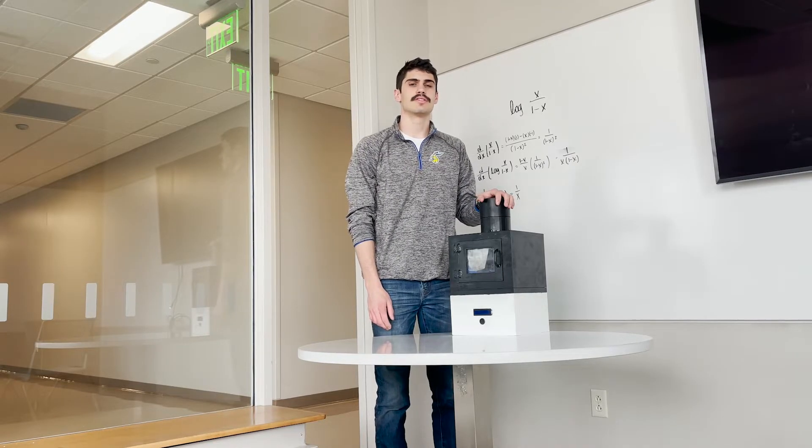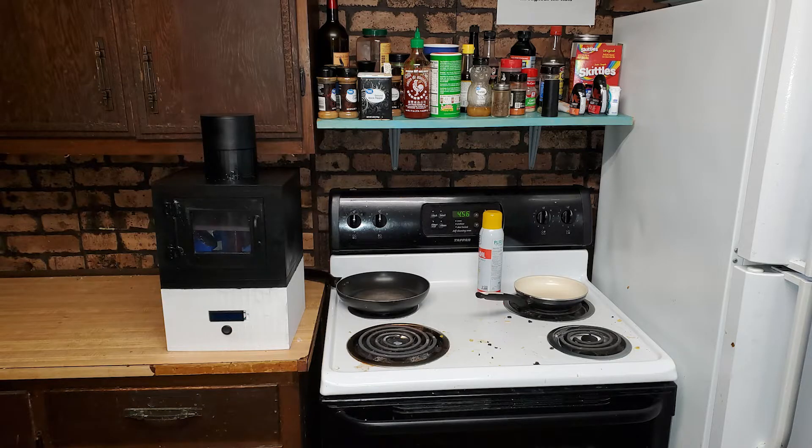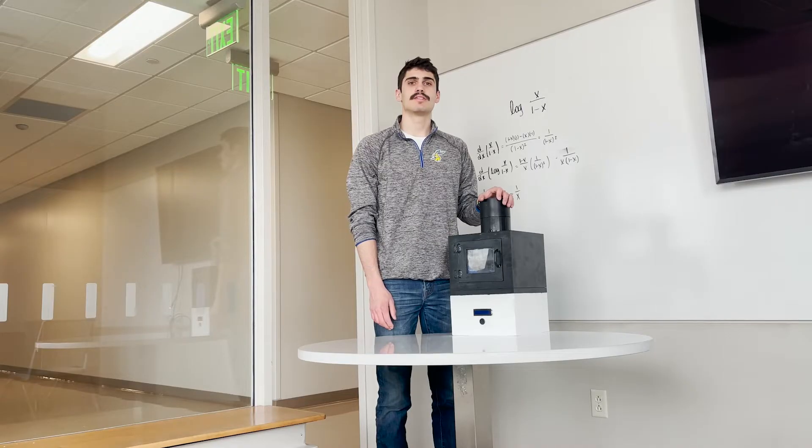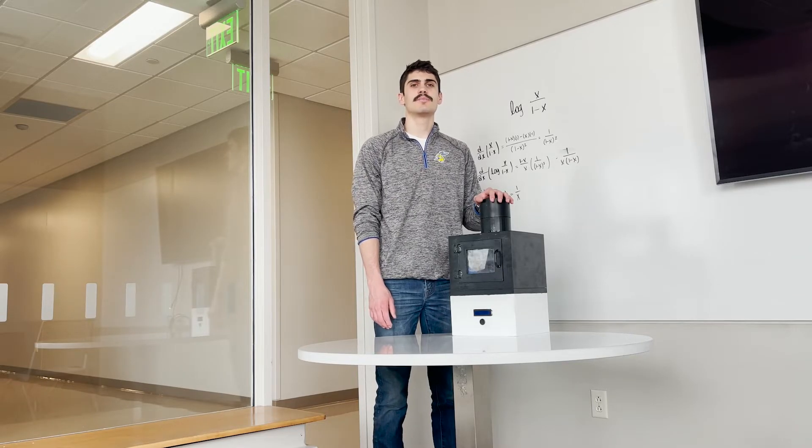The reason we decided on the shape and dimensions of this chamber is that we wanted something that would look normal on a kitchen counter or in a home. We chose a box shape because that's the shape of many household items such as a toaster or microwave. Another reason is that many of the things you want to disinfect — like your wallet or phone — are a similar box shape.